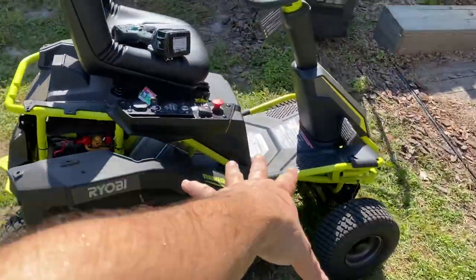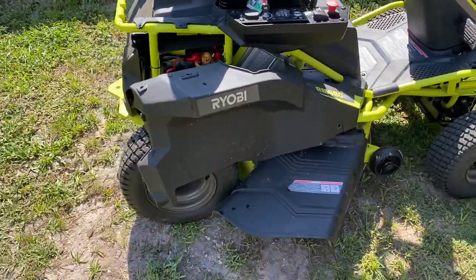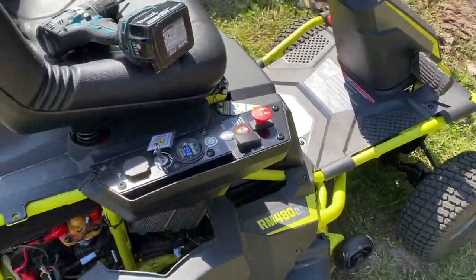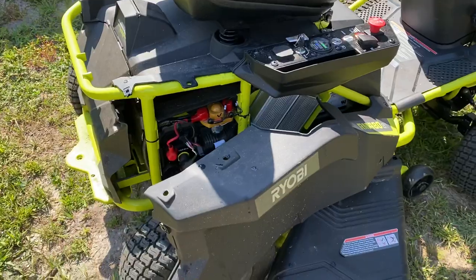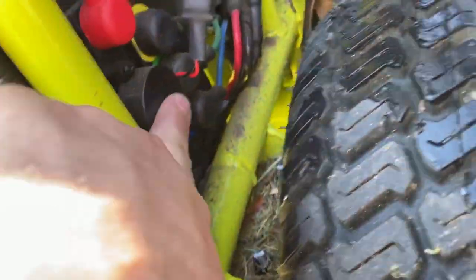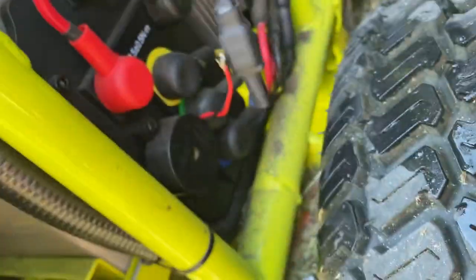Welcome back to the channel. If you own one of these Ryobi riding tractors and you can't stand probably the most annoying feature on it — a couple of screws here, T30s, look down here — this stupid beeper. Ripped the wires out of it.